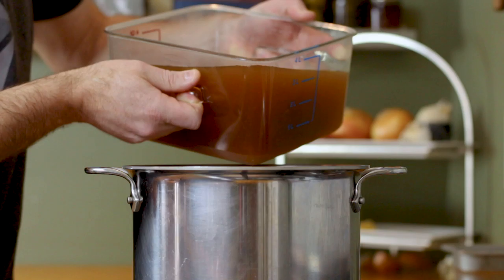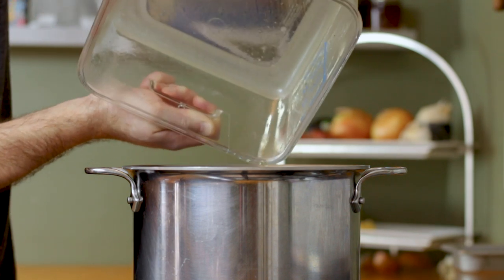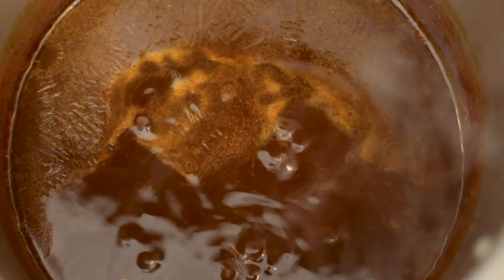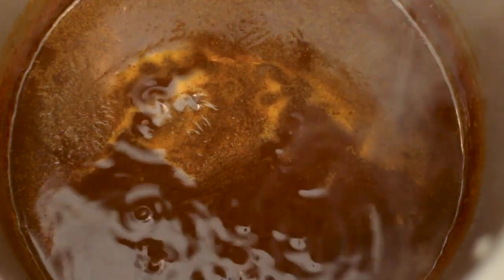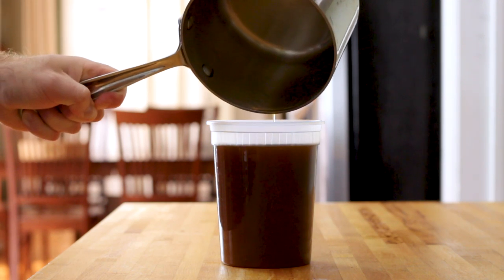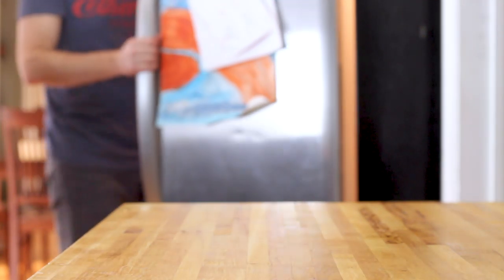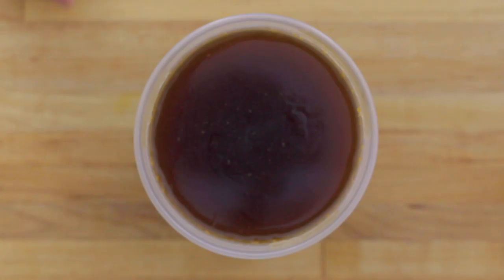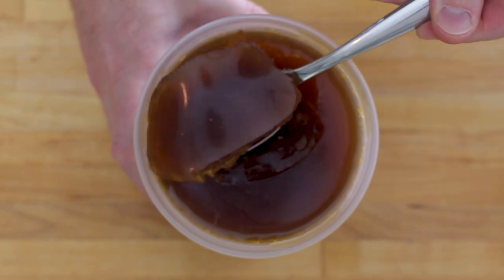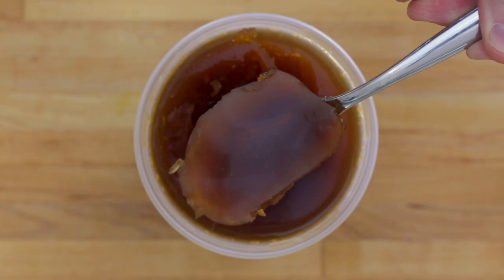Option two is to make a veal stock reduction, which takes up a lot less room in the fridge and can be easily reconstituted with some water. Take your strained veal stock and return it to the pot, bring it back up to a gentle simmer, and reduce the liquid by two thirds. My batch of stock yielded about a quart of reduction. Follow the same cooling method as you would with option one, then place it in your fridge or freezer for long-term storage. By morning you'll have a super dense and incredibly rich veal stock reduction that resembles meat jello — most chefs consider this stuff liquid gold, so use it wisely.